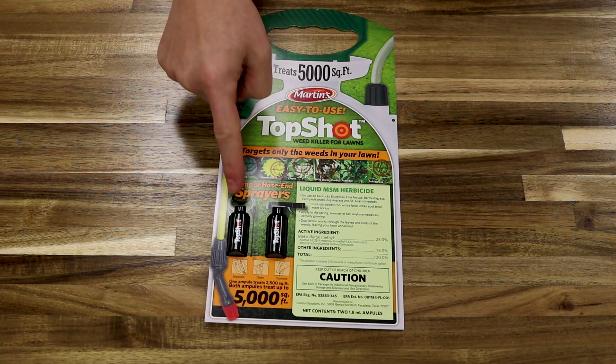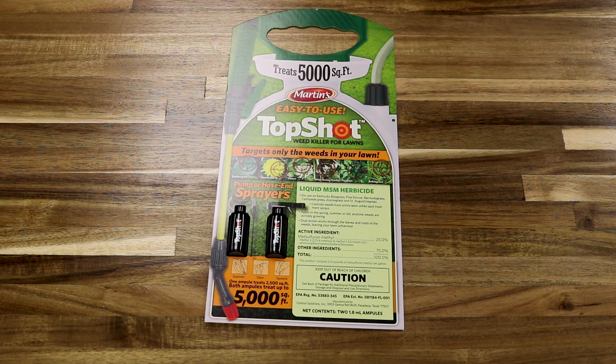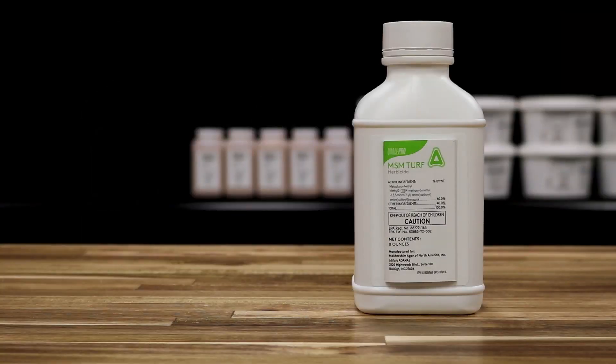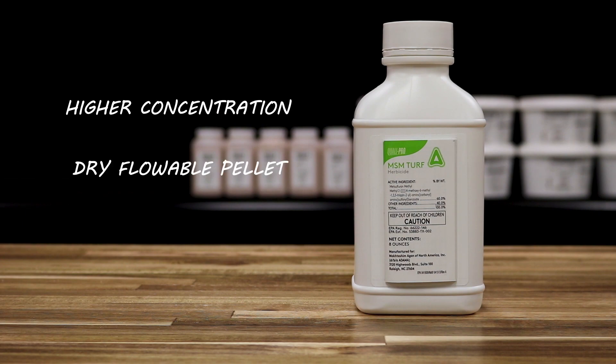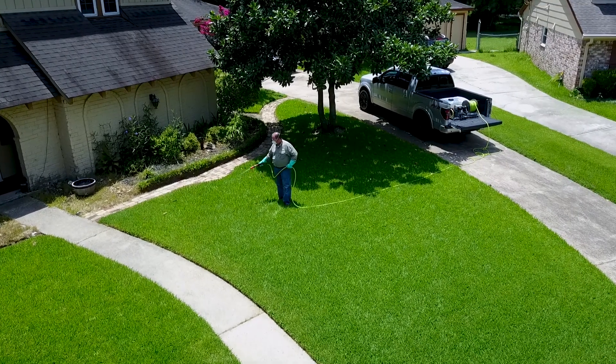Top Shot is pre-measured and comes with two ampules of product. If you wish to apply in large volume, we recommend using MSM Turf. This product comes in a higher concentration and is a dry flowable product, made to easily mix into large volume applicators like spray rigs.